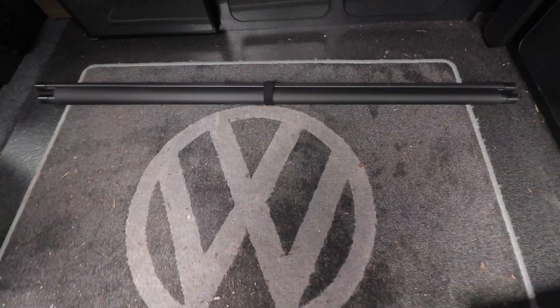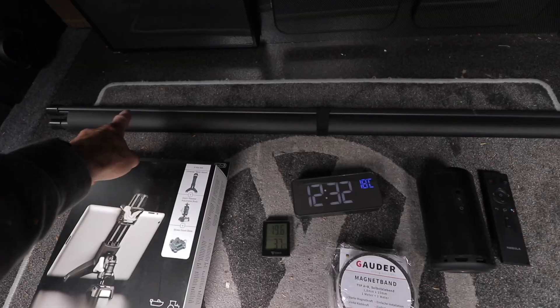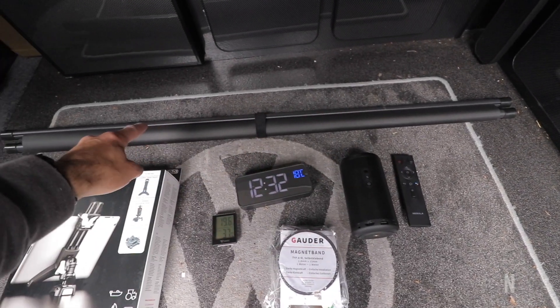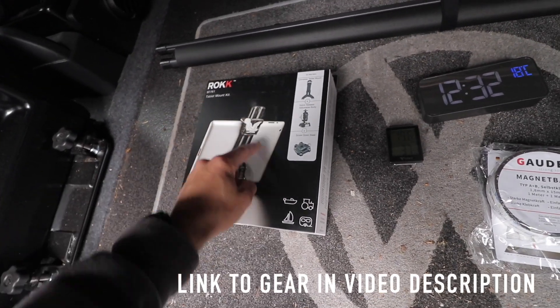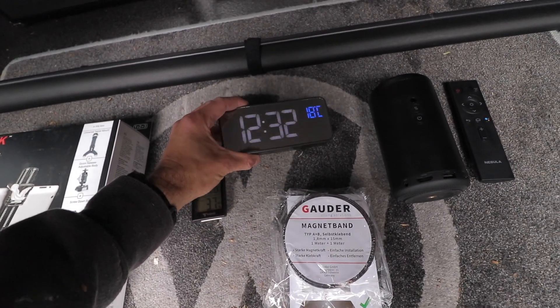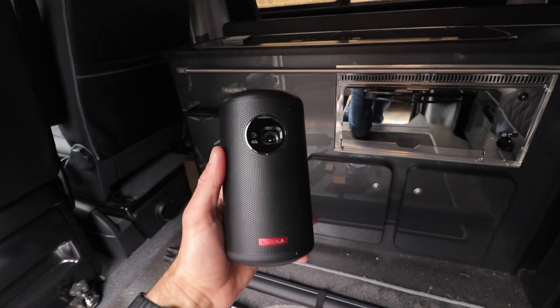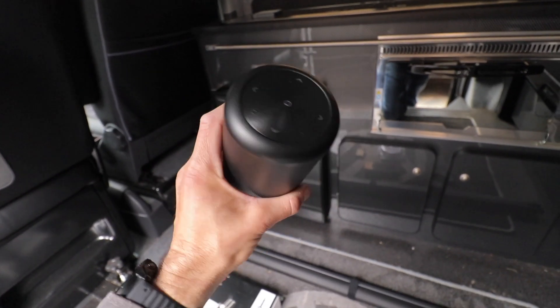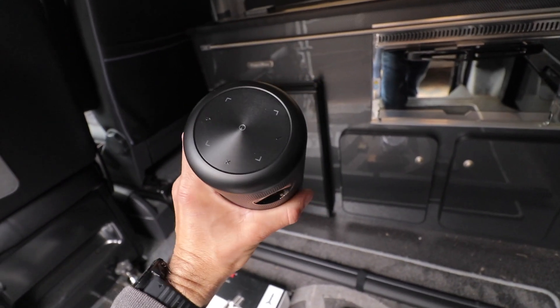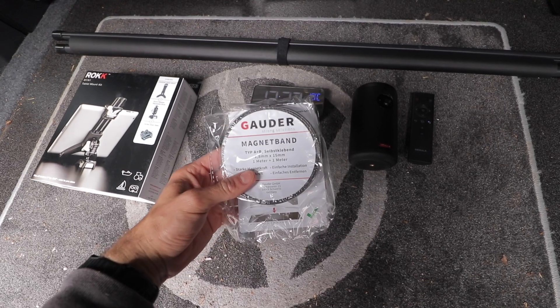Let me show you what I've got. A 50-inch projector screen, a multi-tablet mount Rock Mini mount with a screw-down base, a digital clock, miniature temperature gauge and humidity gauge, digital. A portable projector, the Nebula 2 Mini — basically beer can size, that's pretty awesome. And that comes with a remote and also some A and B magnetic tape. Apologies for the hair by the way, bit of a funky hair day — been a long night with the little one.